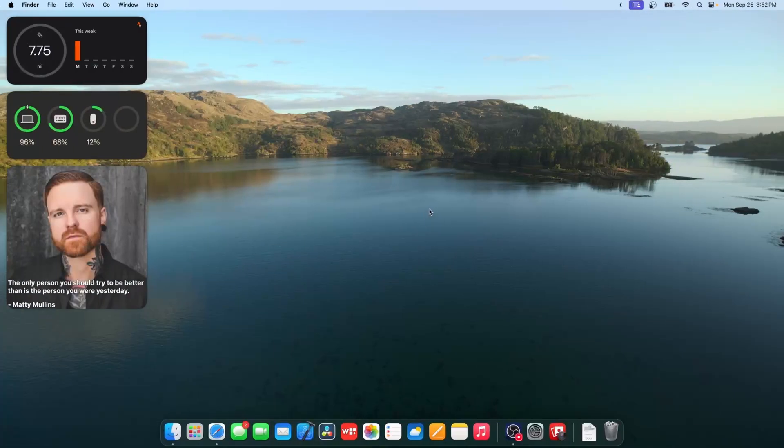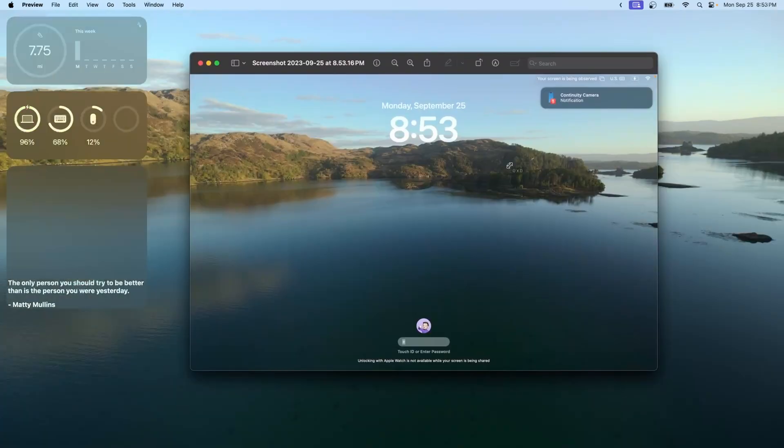There are brand new lock screens in macOS Sonoma. It still has all the Mac features you know and love, but your password has been moved down and your profile picture is shown. There's also an iOS-style clock — you can't customize it currently, but you'll probably be able to in macOS 15. If you want the clock to show during screensavers, there's a setting for that in System Settings under Lock Screen.